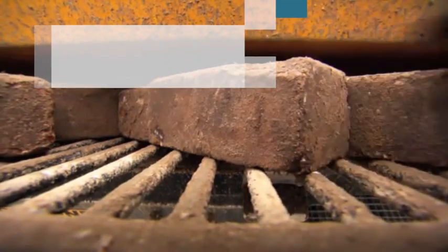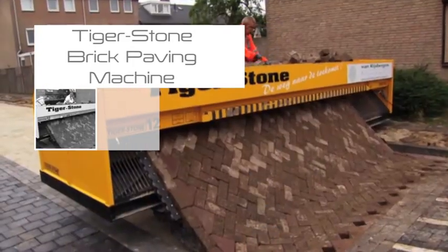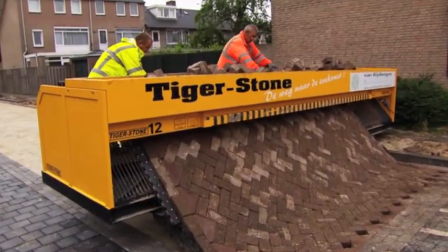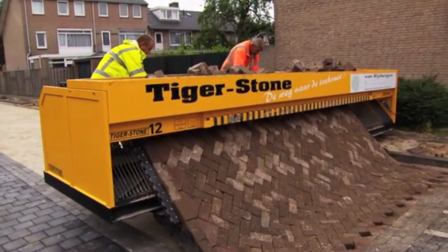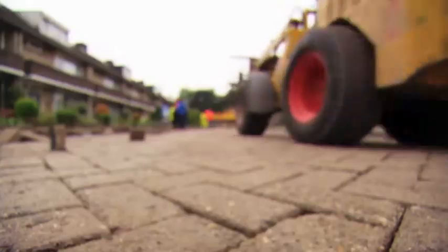The Tigerstone brick paving machine is an innovative machine that mechanizes the laying of brick pavements so that brick masons and the laborers supplying them work more ergonomically and productively to build brick pavements more quickly with less expense.